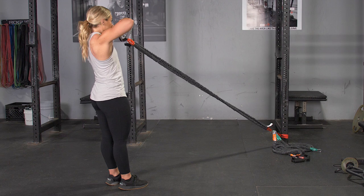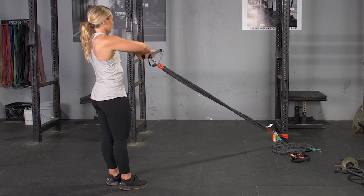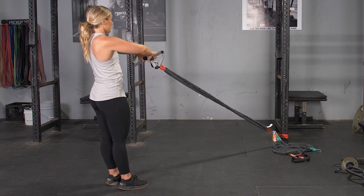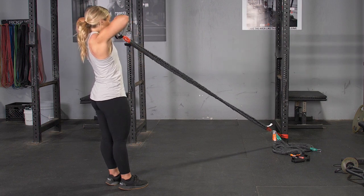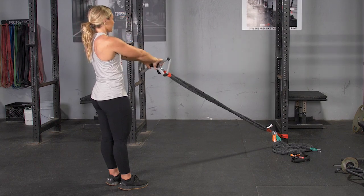From this position, squeeze your shoulder blades back, pull your elbows back, and pull the max bar towards your forehead. Squeeze at the end of the exercise, then extend back out to the starting position and repeat.